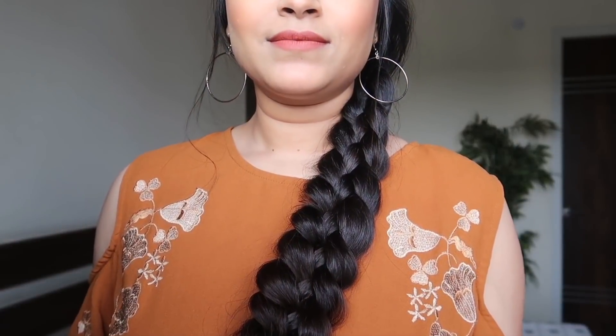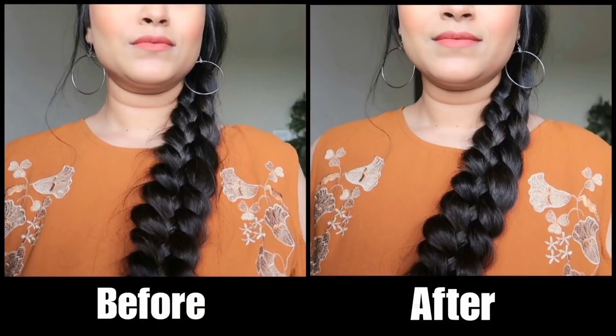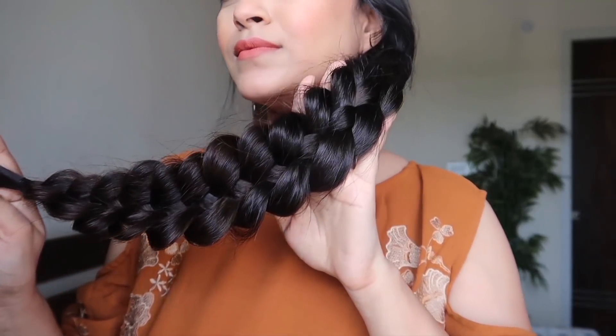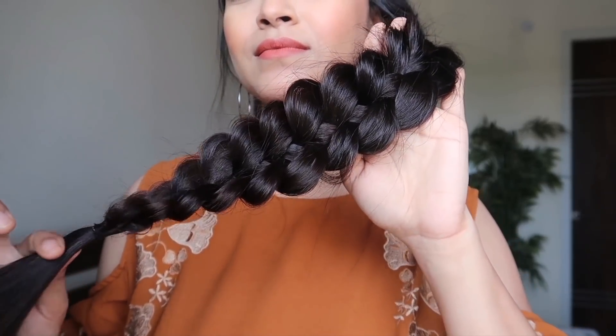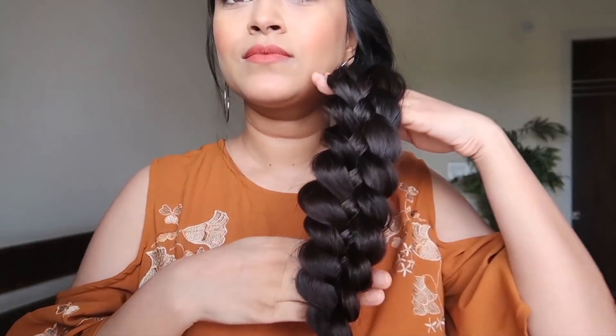I'm aiming the spray at the sides to hold them in place. Just look at that — it instantly tamed the frizzy hair and made the braid look cleaner. In the before-and-after picture you can see the spray is clear and left no residue. The bottom section is still frizzy since I didn't apply the spray there yet, so now I'm spraying it all over the braid.